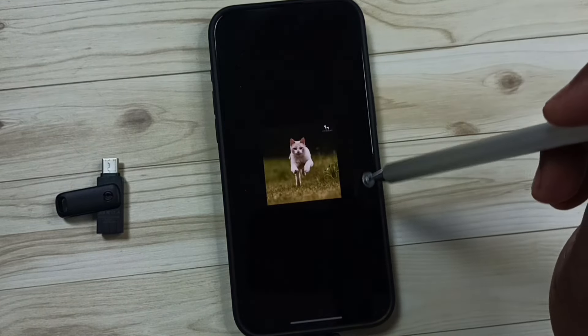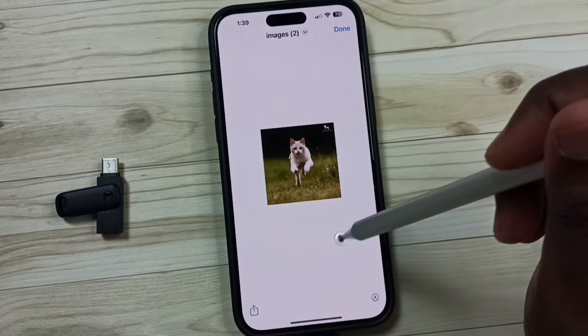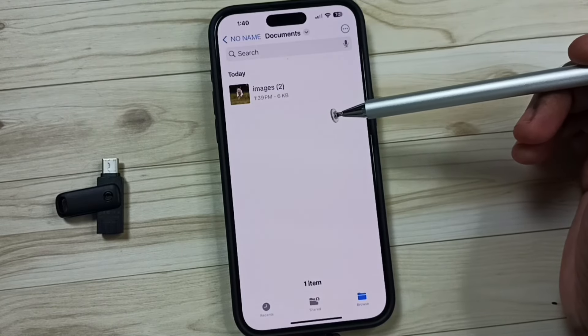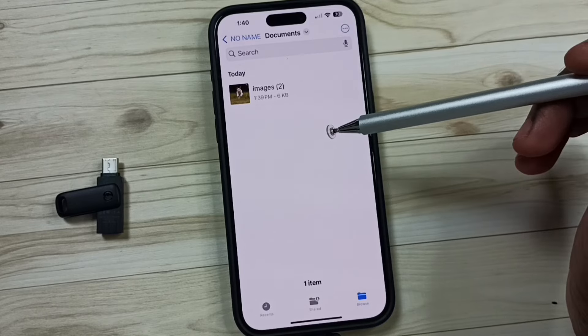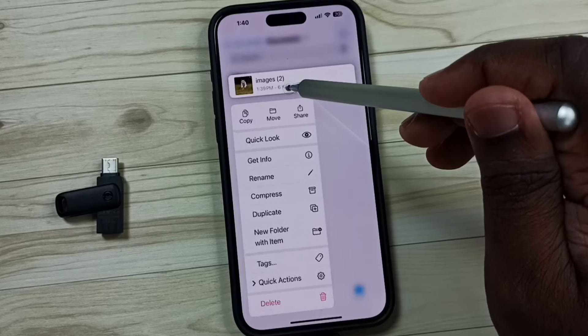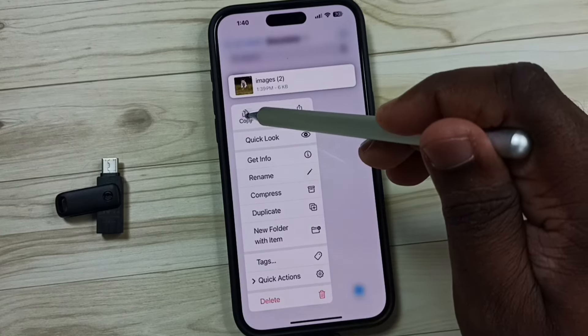Let me open this — see, it's there. This way we can connect a USB flash drive to iPhone and copy files. If you want to copy a file back to iPhone, you can copy the same image — tap on Copy.